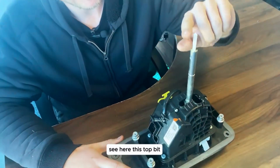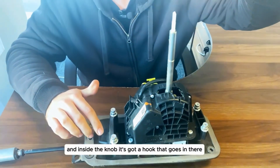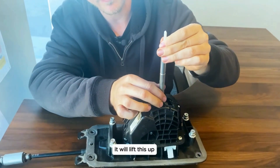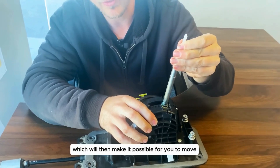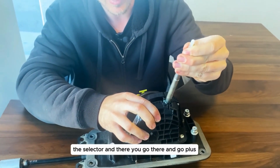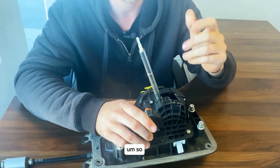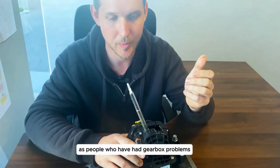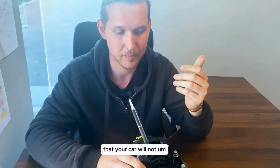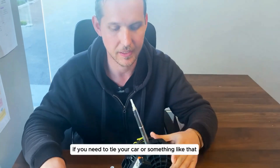This top bit is where the gear selector knob will go. Inside the knob it's got a hook that goes in there, and when you press the button it will lift this up, which will then make it possible for you to move the selector — and there you go, plus minus and so on. When your car is in park, as people who have had gearbox problems might have noticed, your car will not come out of park. The question is how do you get it out of park if you need to tow your car or something like that.